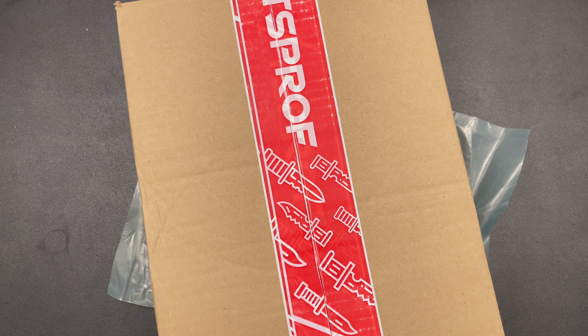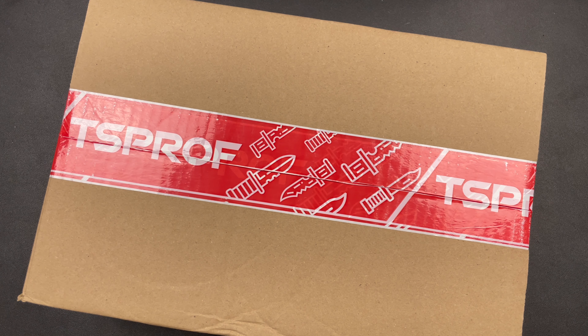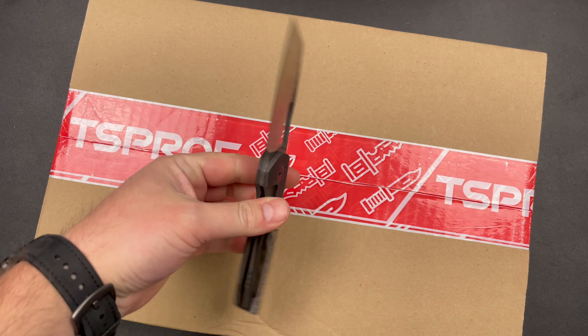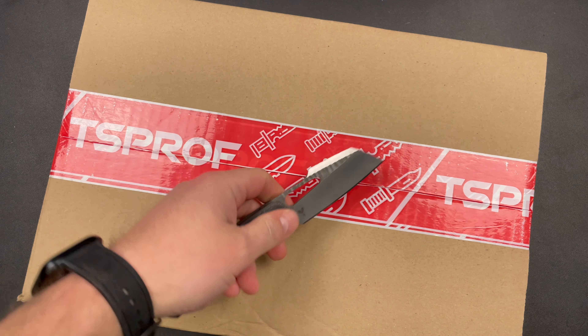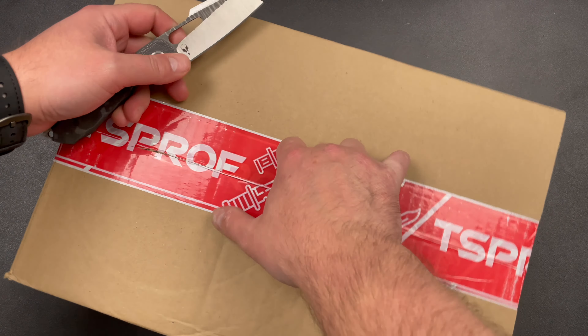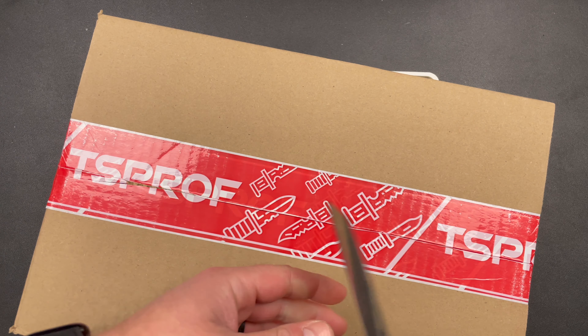Hey guys, Kev here and I have an unboxing to do for you. I'm going to use my Sparrow Strix lefty. This comes by way of TS Prof, the sharpening company out of Russia.